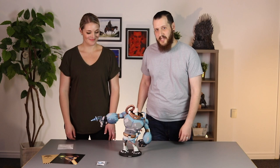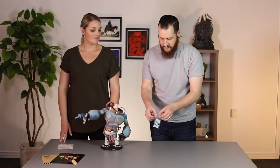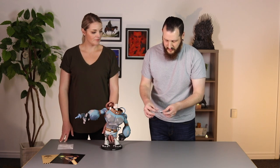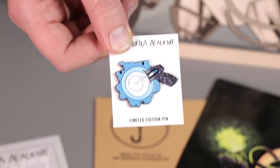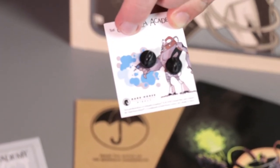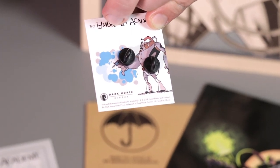We're going to take a closer look at the pin. This is a soft enamel pin of Spaceboy's blaster — it's the same one that's on the print and on the statue. If we look at the back, it's got a double backing and some more original artwork by Gabriel Ba.